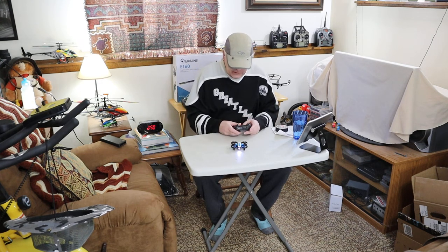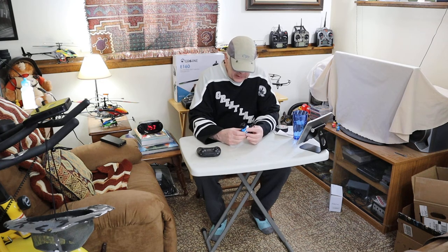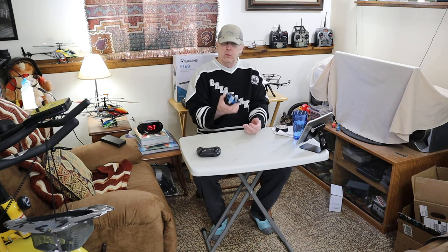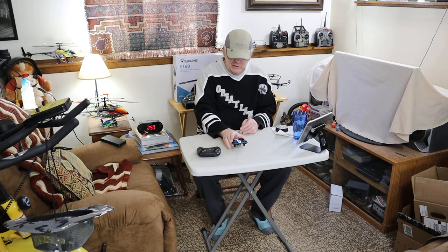There you have it — this is the Holyton HS330. My last video was about the Holystone HS450, and I didn't care for it, and I made that pretty clear. I thought it would only be fair to do a short video on one that I really like. And this drone is actually a little bit cheaper — that one was about $27 or $28, and this one's like $25, give or take.